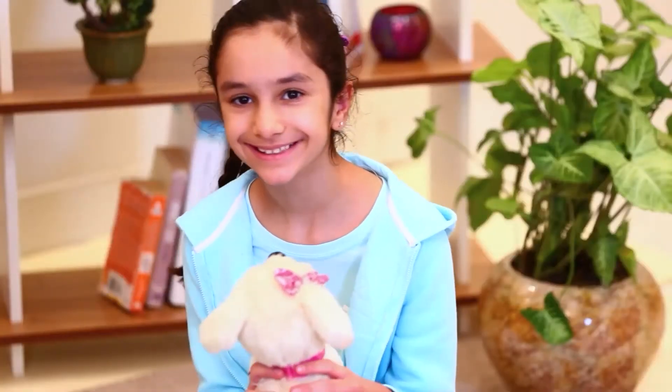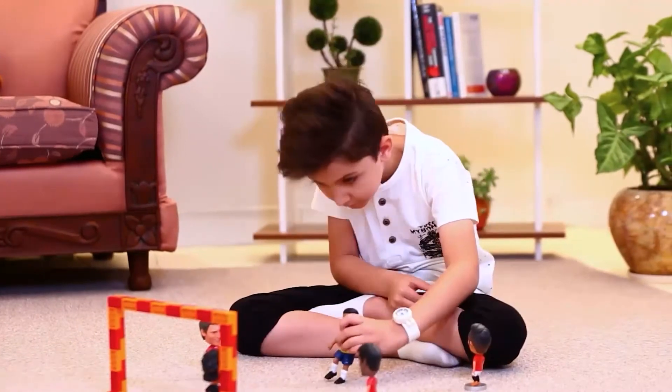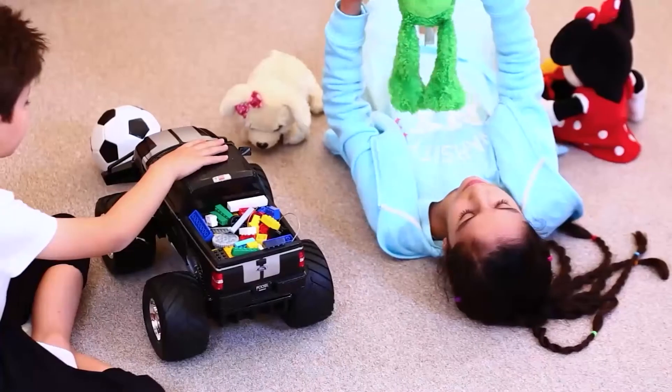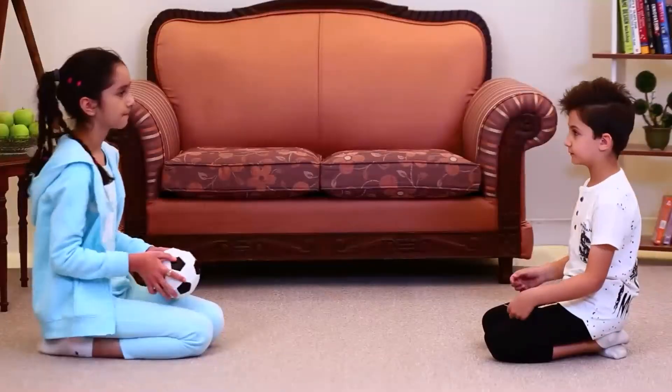Your kids have tremendous potential. And as parents, we should help them prepare for the future. Every toy we buy them should be fun and improve their creativity, problem-solving, and teamwork skills.